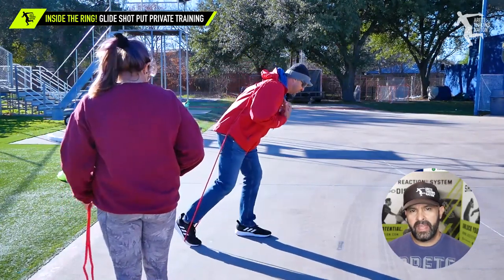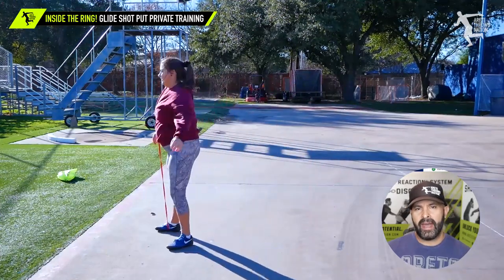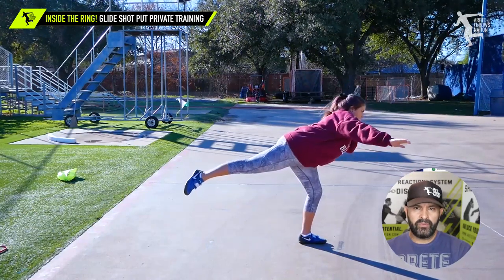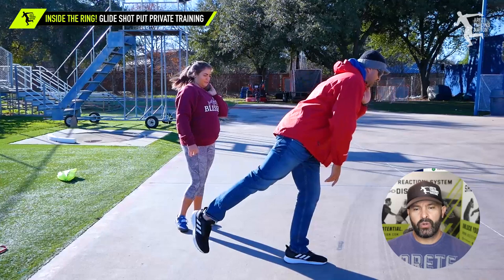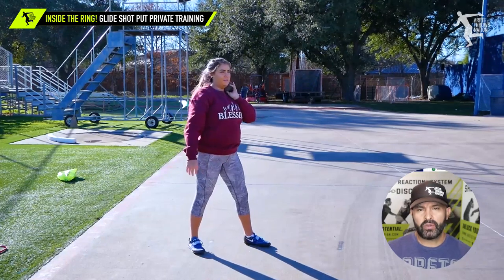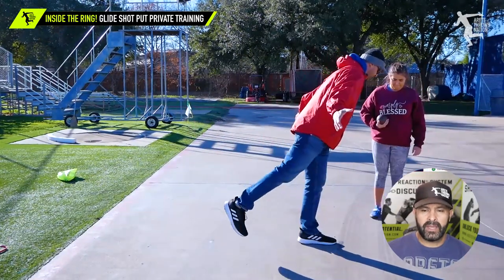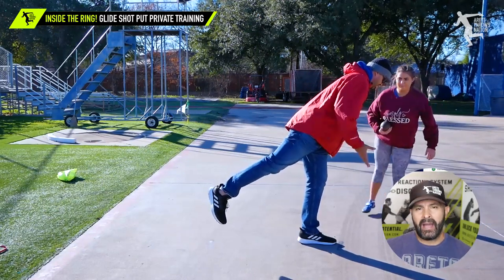Staying back on the throw for the right amount of time is one of the big challenges in the glide. We call this the transition — as she steps back, this is our pillar two, three, four, five, six in the glide. Now we're going to move back to the start of the throw, our pillar one, two, and three. We're teaching her how to unload off the drive leg — this is a really big common mistake. We're going to exaggerate the angles and show how she needs to move.